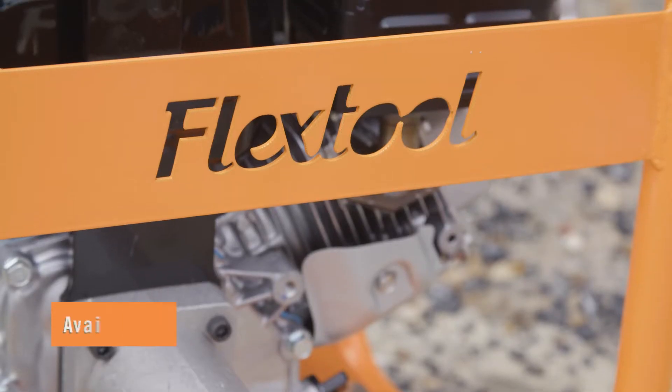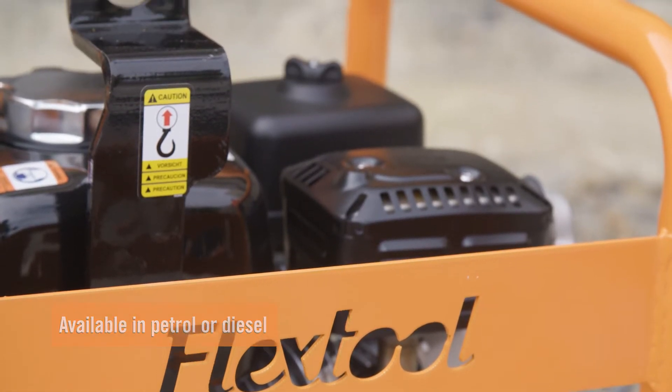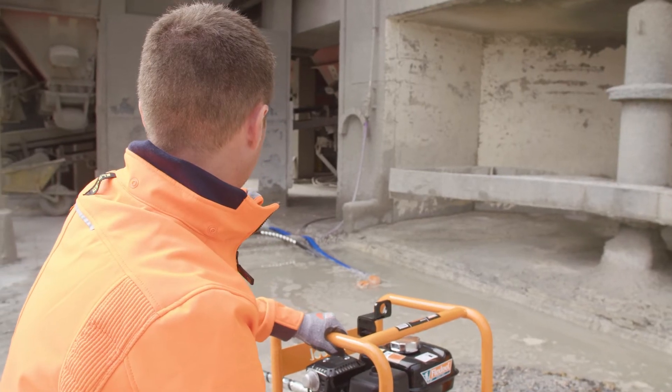The FlexTool drive unit range includes petrol and diesel engine options in varying sizes and configurations to ensure the most suitable setup for your needs.